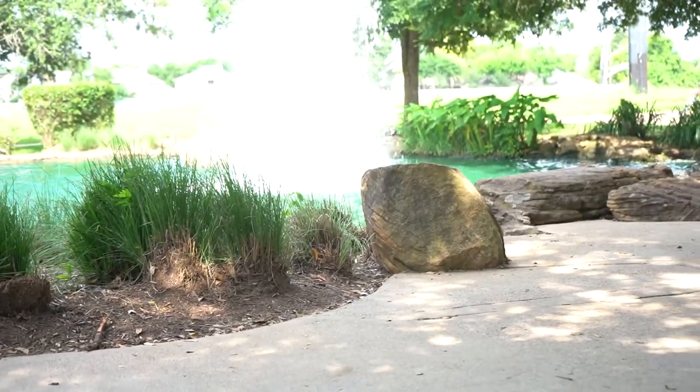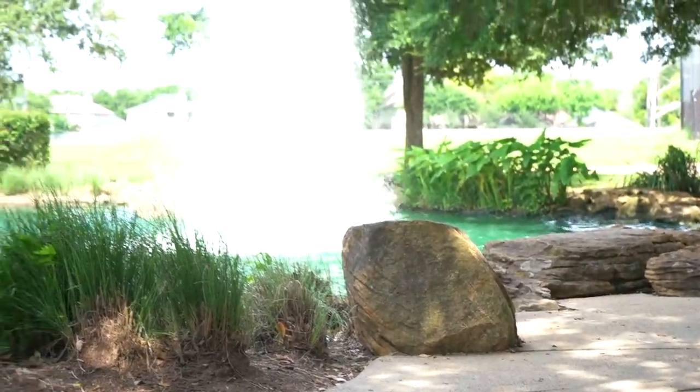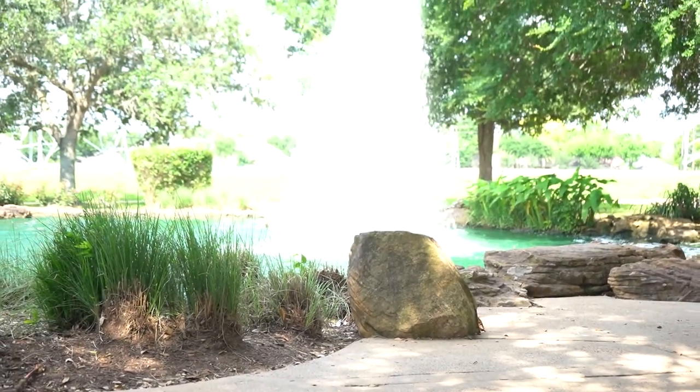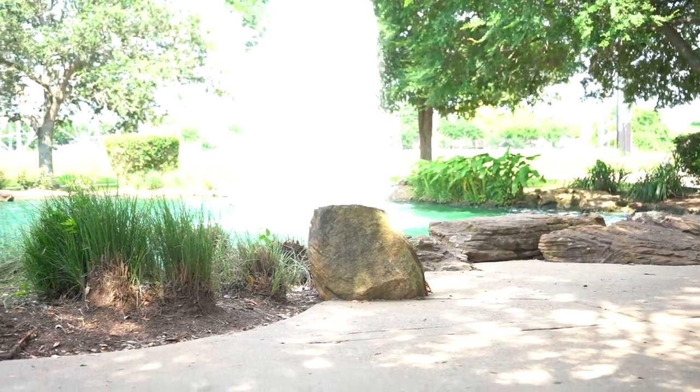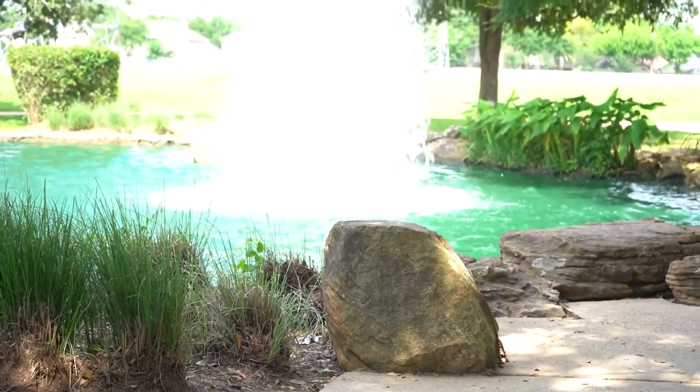Another area I usually like to shoot is also right here by the fountain. This little small sturdy rock allows me to get some nice short portraits. They look really nice over there.